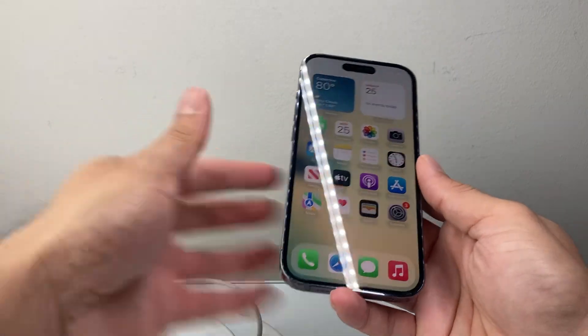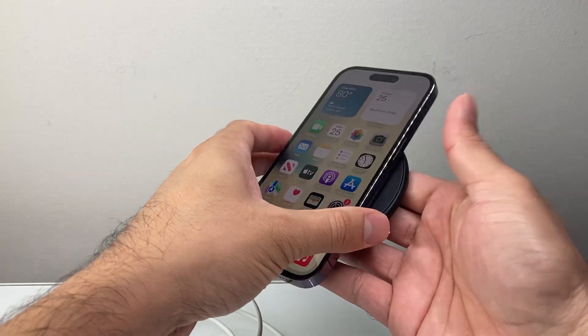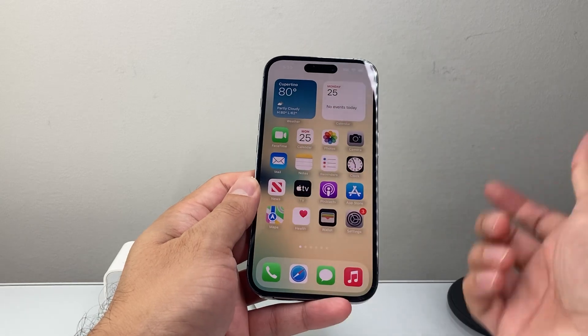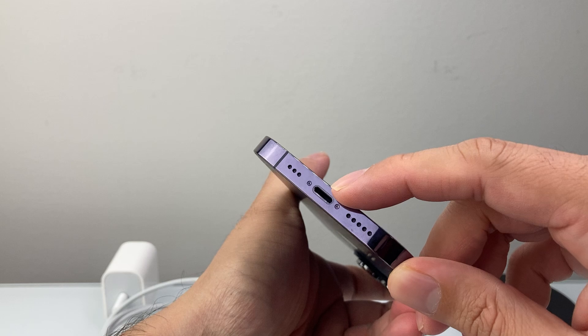Another thing you can do if that's not working is try a wireless charger. Most newer iPhones support wireless charging — see if that helps increase the percentage. If it does, you know the issue is possibly with the cable itself. Along with that, another thing to rule out is the charge port.